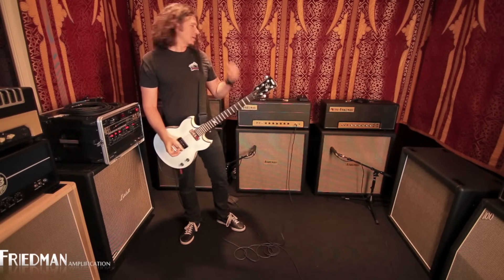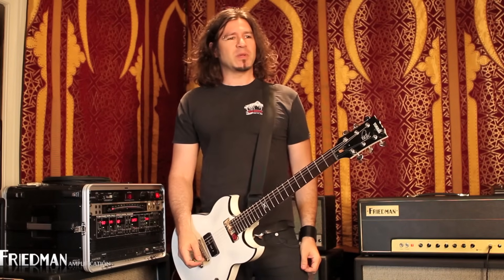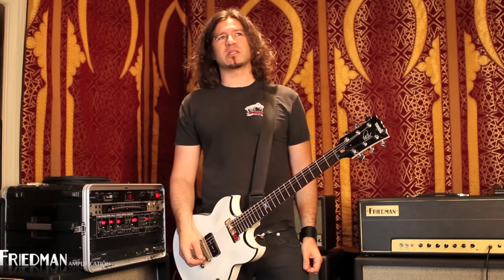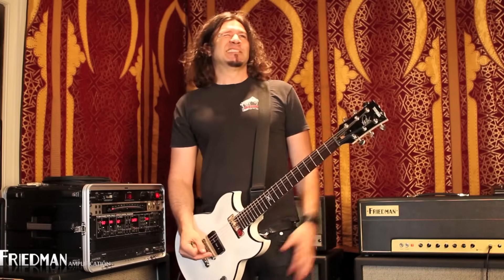We're talking 100 watts. It also has a half-power switch in the back so you can get 50. But everybody knows 50 isn't half of 100 — mathematically yes, but not in the amp world. It's more like 70 percent.